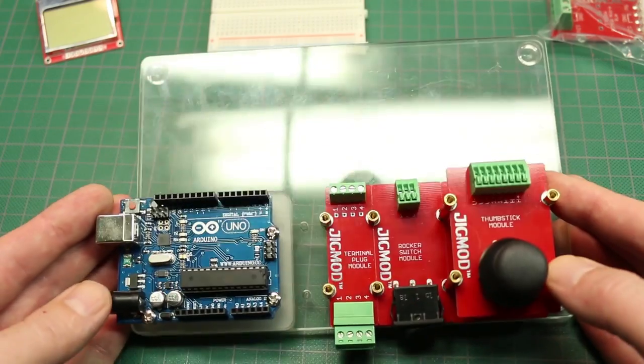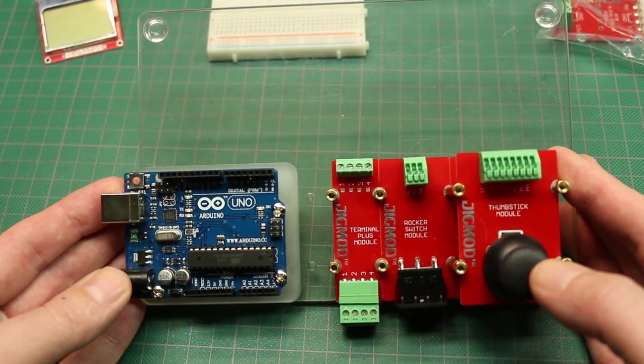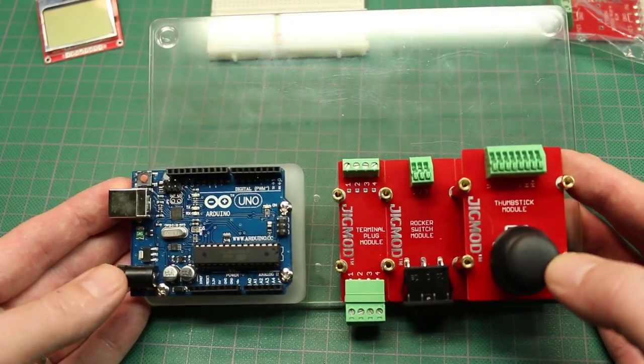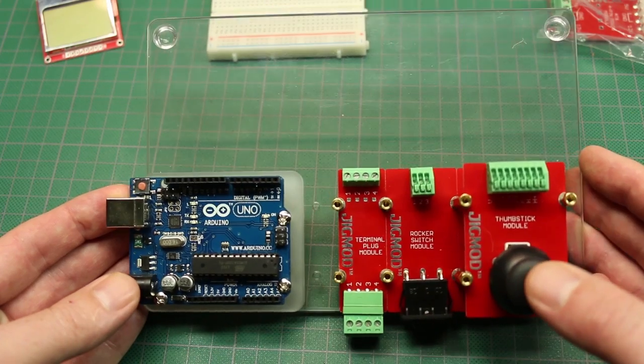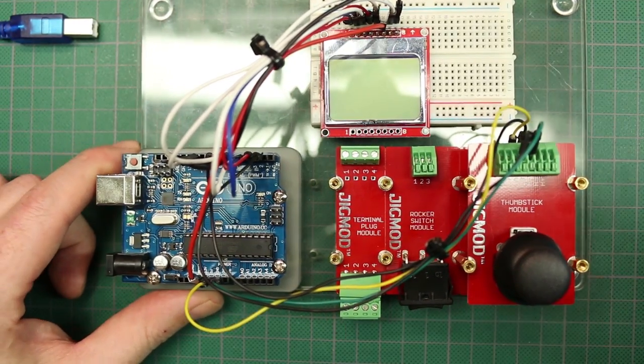It's definitely something I would have been interested in when I first got started in the hobby. But let's see if we can whip up a little project on this and show it off as a complete unit. So I've quickly assembled a circuit on the board here.